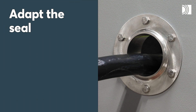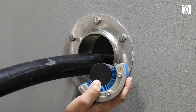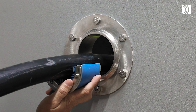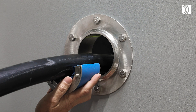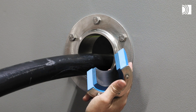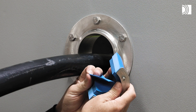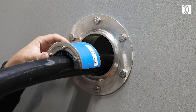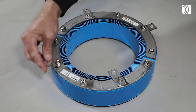Adapt the seal. Achieve a zero to one millimeter gap between the two halves when held against the cable or pipe. Adapt the seal by peeling off layers. The number of layers may not differ by more than one between the corresponding seal halves. Fold out the tabs if this size of seal has any.